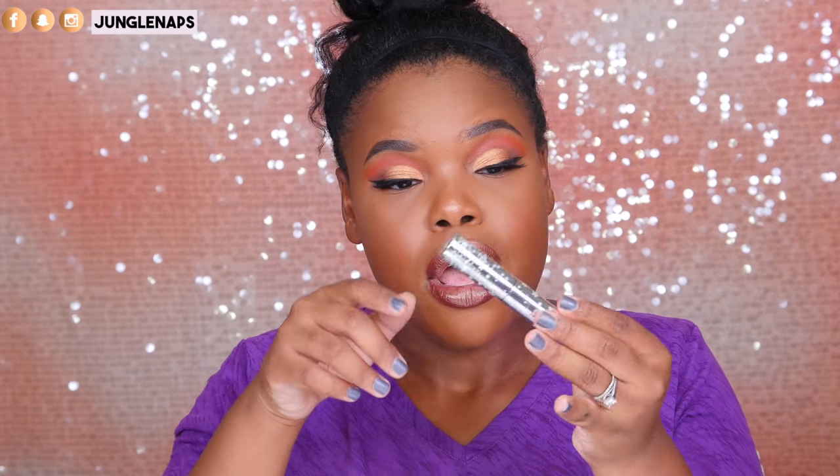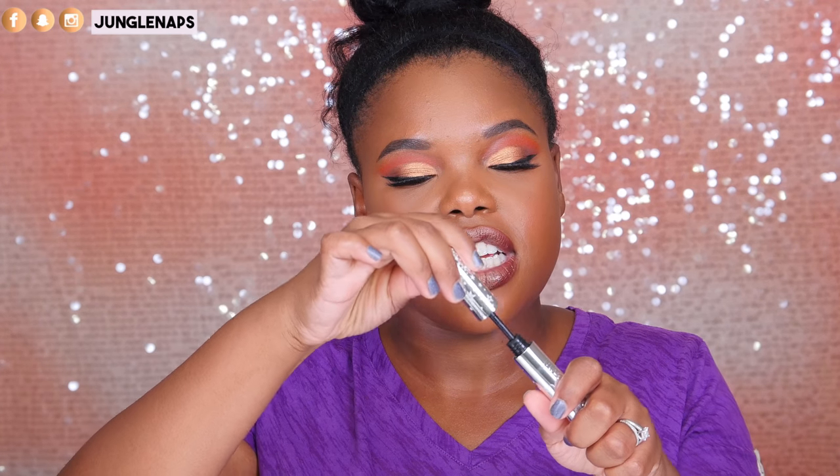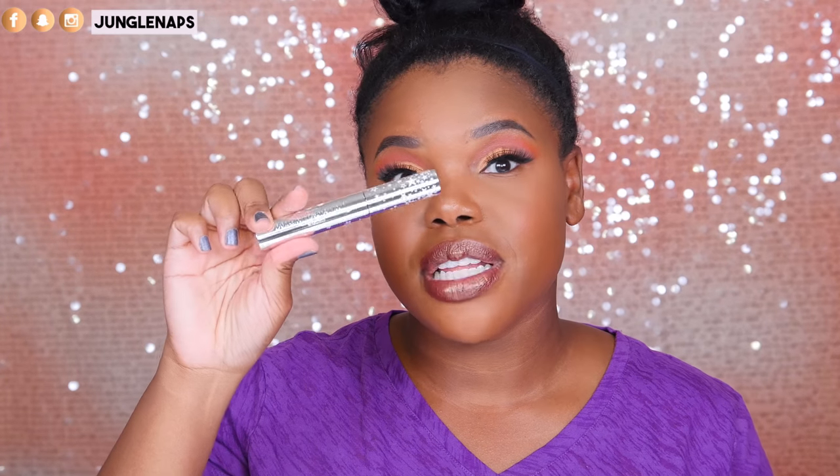Next is the Wonderland Mascara from Ciaté London. The packaging is hefty and I love the wand — it's really great for separating lashes and the color is true black. I'm such a sucker for great packaging when the product also works. I'm slowly working my way through Ciaté's products and I'm really impressed. They're relatively new to the makeup side of things — they started with nail polishes — but they have some really cool stuff coming out. I really need to get my hands on their glitter liquid lipsticks.